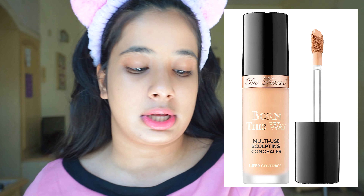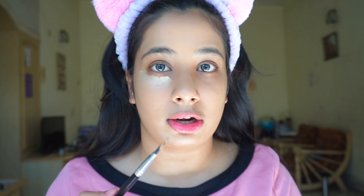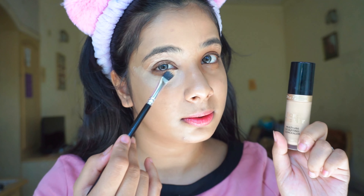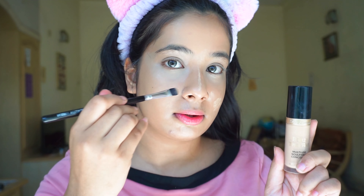I have the Too Faced Born This Way Multi-Use Sculpting Concealer in the shade Light Beige. I'm putting some on the back of my hand and I have the Rufa Beauty V14 brush — this helps me not apply too much product. Applying too much concealer can look very cakey and you don't want that.